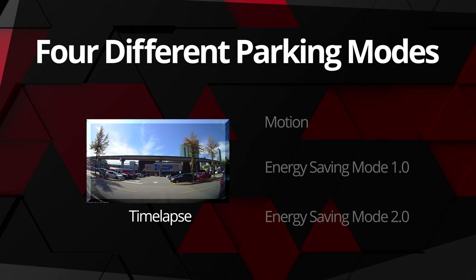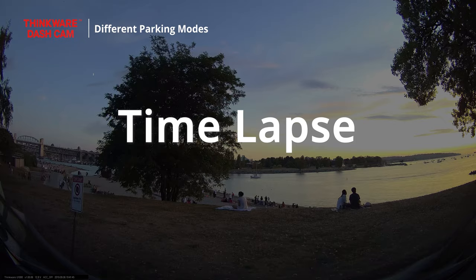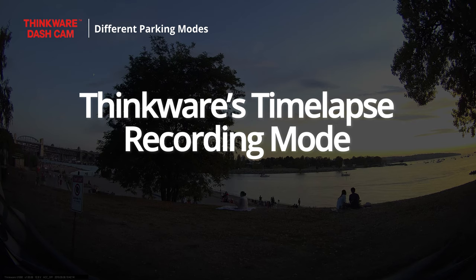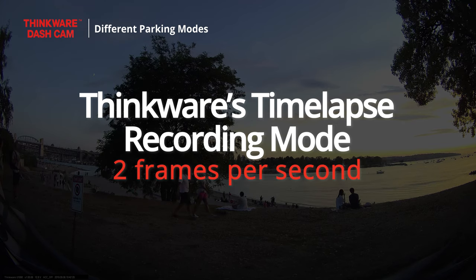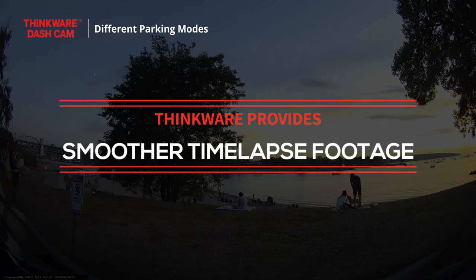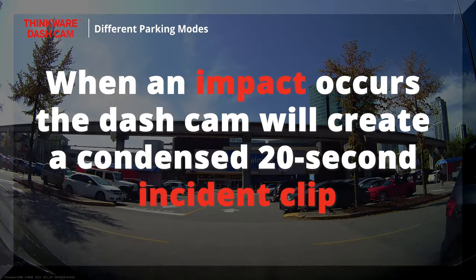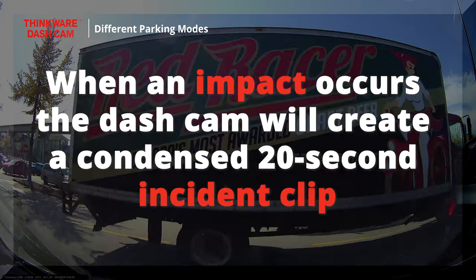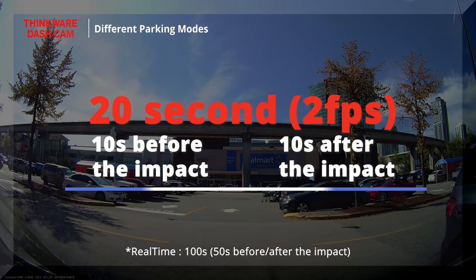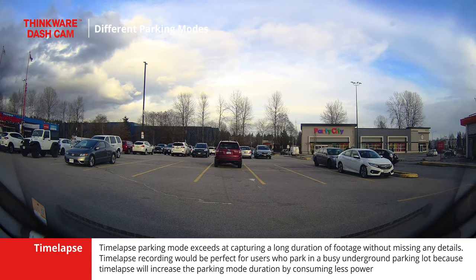For those looking to extend their parking mode duration, the second parking mode option is time-lapse. While some competitors do offer a time-lapse recording mode, their time-lapse recording only records one frame per second. Thinkware's time-lapse recording mode records two frames per second, providing users with a continuous parking surveillance recording that will be smoother compared to the competition's time-lapse footage. Our time-lapse mode condenses 10 minutes into a two-minute video clip. When an impact occurs, the dashcam will create a condensed 20-second incident clip, which shows 10 seconds before and after the impact. Time-lapse parking mode excels at capturing a long duration of footage without missing any details.